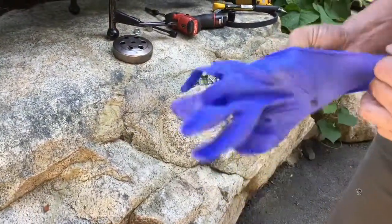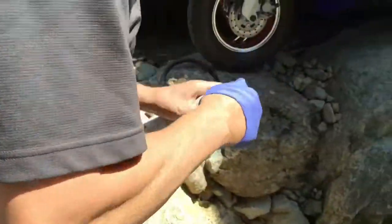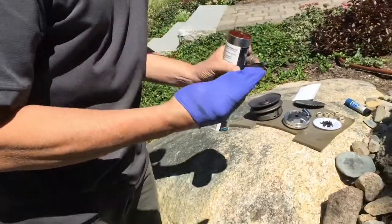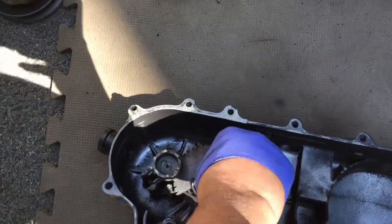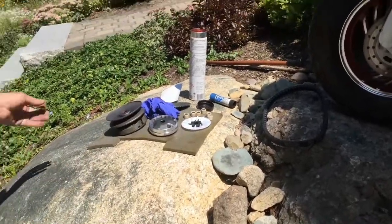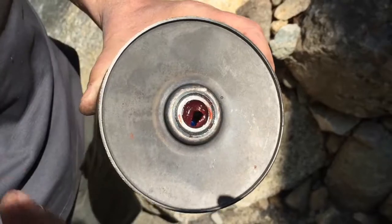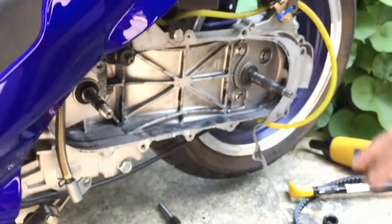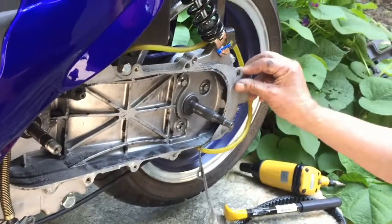I'm going to put a little bit of grease on my kickstart mechanism. I already pre-greased my new clutch. There should be grease on these bearings — if this clutch gets too hot, it will simply burn the belt off. If you have a new gasket, which I don't, you should replace the gasket. This is really just an air dust cover, so the gasket is not that critical.